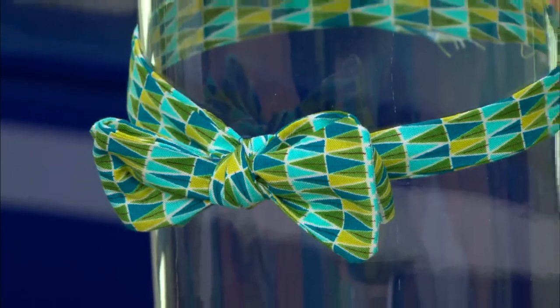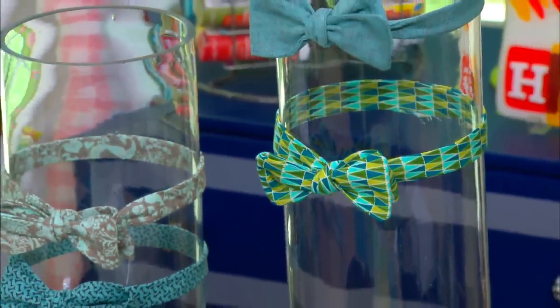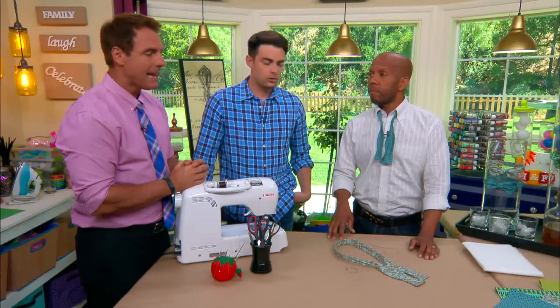They're very hip, they're great, because an older man can wear them — very sophisticated. Young kids are wearing them with jeans and a rolled up shirt like this. So they're very hot, but they can be expensive. You go out and it's something like 50, 60 bucks for a nice bow tie. Yeah, we're talking about bow ties here. And you're gonna make yours.